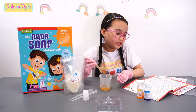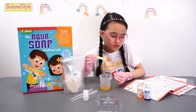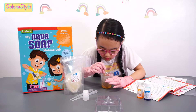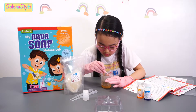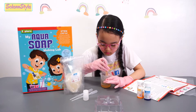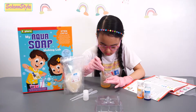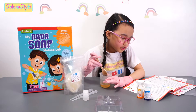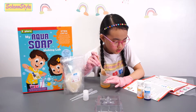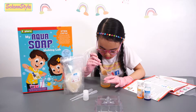Now it's done being heated, so let's use our wooden spatula to mix and stir the soap. Okay, so now check if your soap base is in complete liquid form. If it's not, heat it for another five seconds. I think it's already liquid.